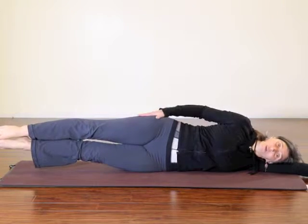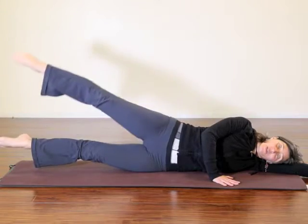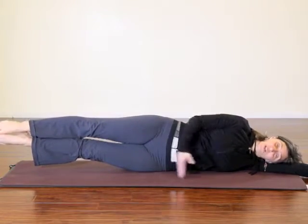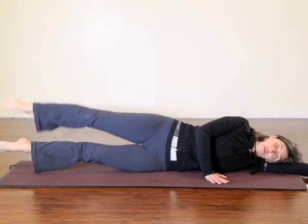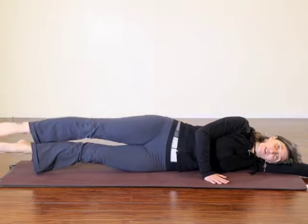From here, we're holding a point, we're holding parallel. Top leg lifts for 4, 3, 2, 1. Make sure the inner thigh is touching. We've got 4 circles, 3 circles, 2, and 1, and reverse.